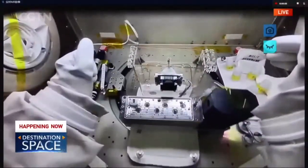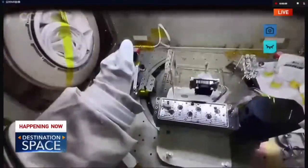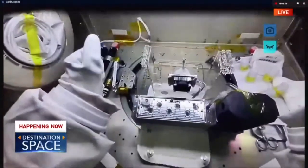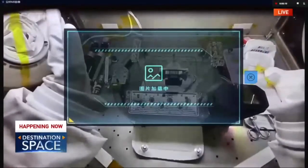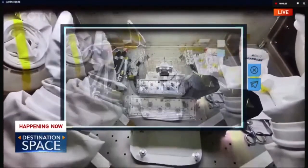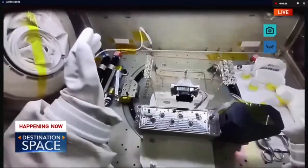First, let me take a photo, take a picture, and send the picture.